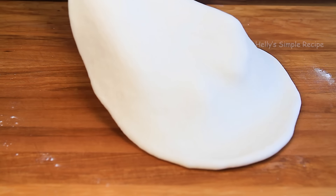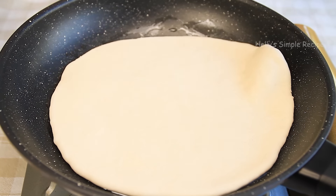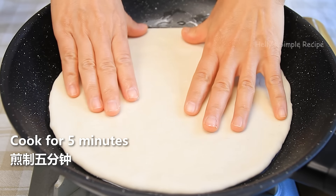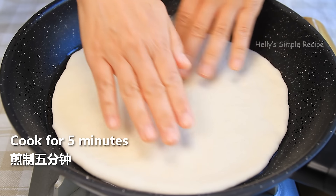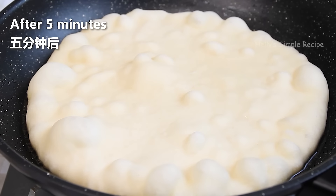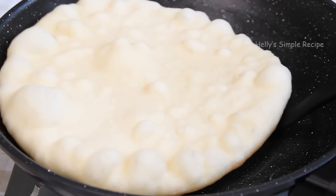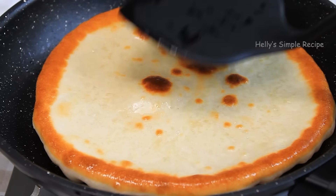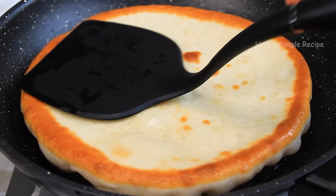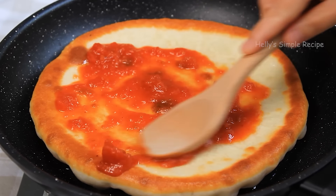I'm going to put it in a little bit, with the onion and pepper. There's a little bit of onion. Put a sweet onion.